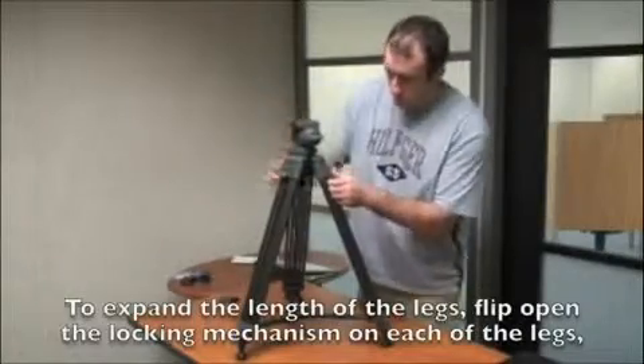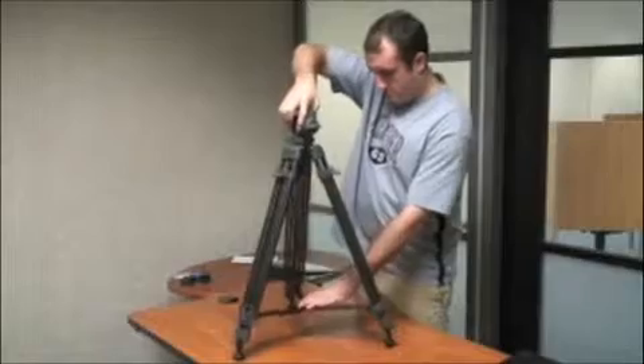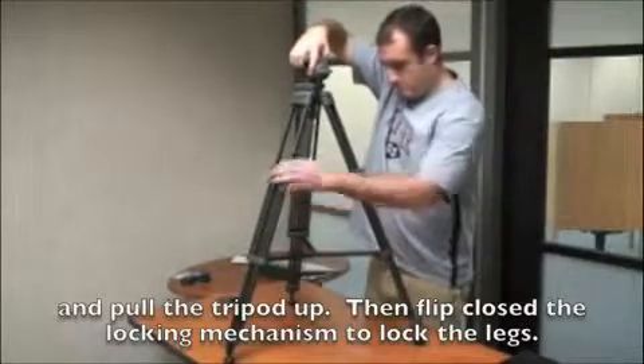To expand the length of the legs, flip open the locking mechanism on each of the legs and pull the tripod up. Then flip close the locking mechanism to lock the legs into place.